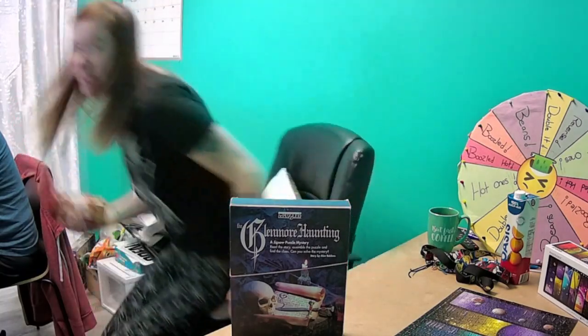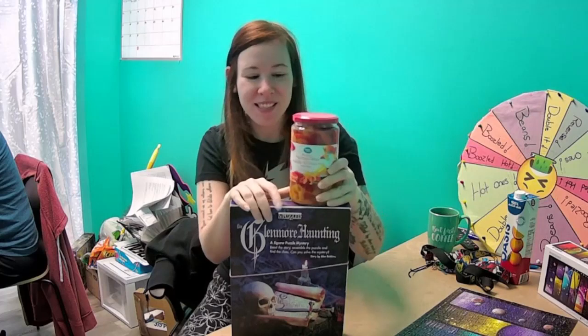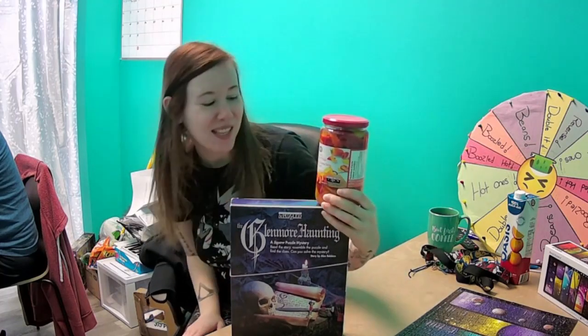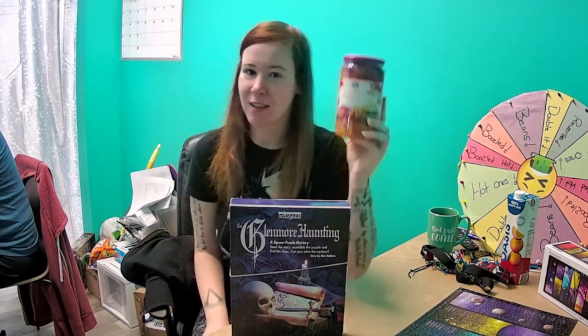We cannot find the peppers for the life of us. So I came up with the solution of the hot mixed peppers, which I guarantee are going to be disgusting. Even if they're not hot, this just looks gross. We will each eat one of the different colored pepper rings that are in here — there's three of them altogether — and we'll see who is the bigger baby.